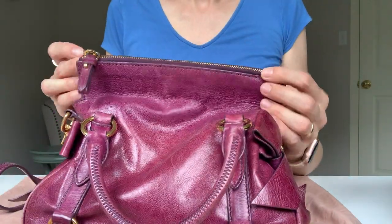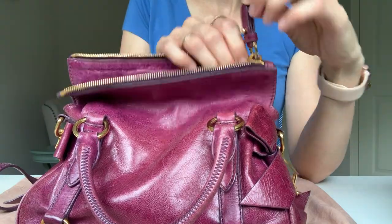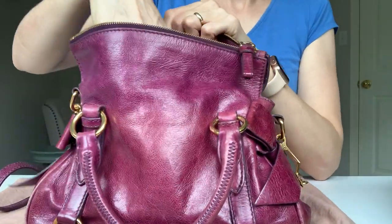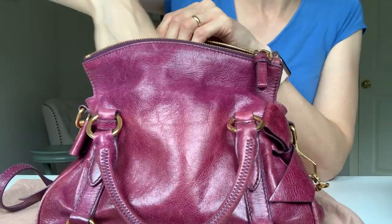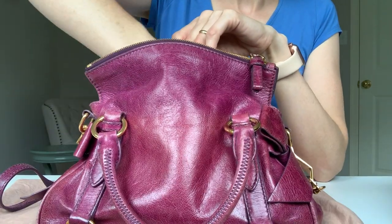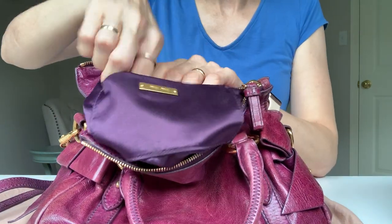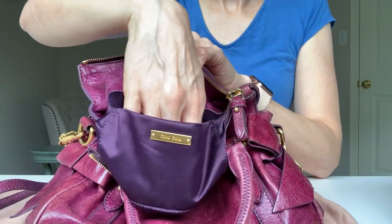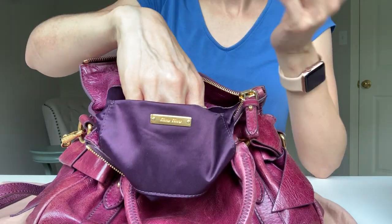The bag has one zipper on top that opens like this — you cannot go past this point. So when you're trying to stuff the bag you have to put it this way and push it to the side. It only has one compartment inside and there's a pocket with no zipper. It's quite shallow and not really deep, so you can't put much in here — it's really just for like cards.